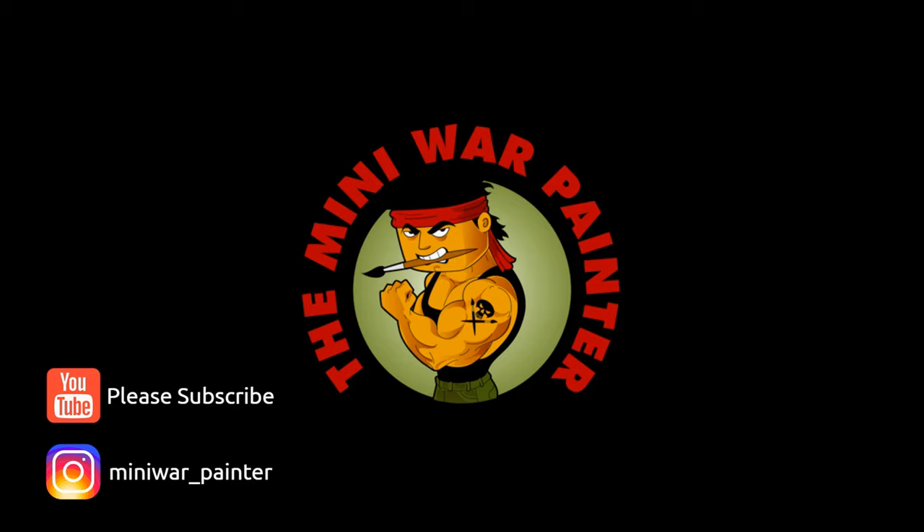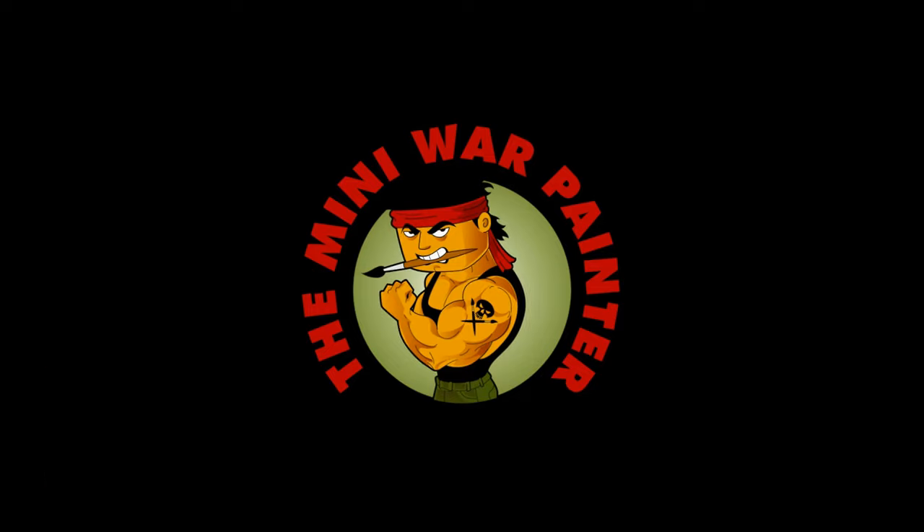You can follow my progression as I like to post regularly on my stories. Don't forget to subscribe and don't be shy to mix those paints. Ta-ra.